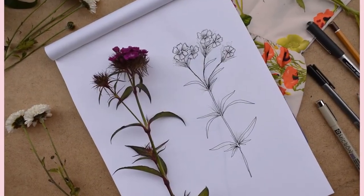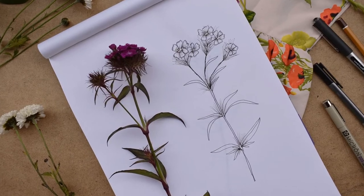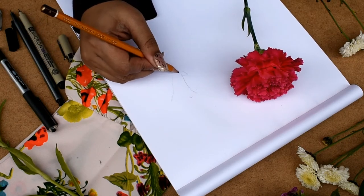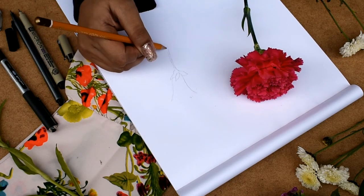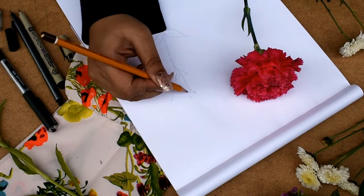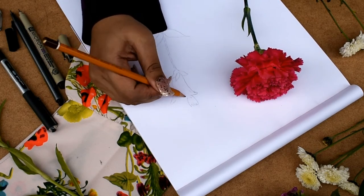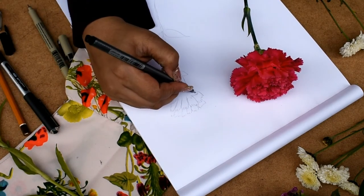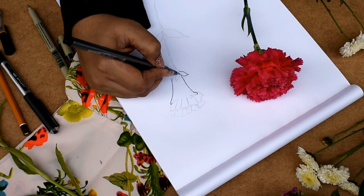This is how this one looks. The last flower we are drawing is a carnation. I'm starting with the sepal base, the leaves, and the stem first — this way I know how big the flower should be. Drawing the petals of a carnation is very easy because all the petals are of the same size and are placed in a circular pattern.